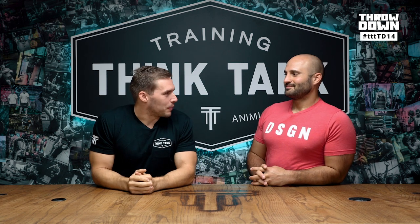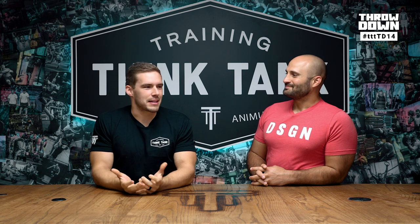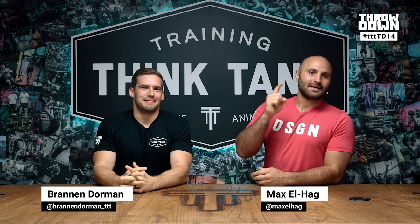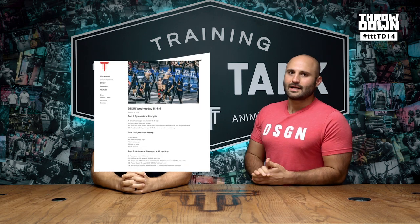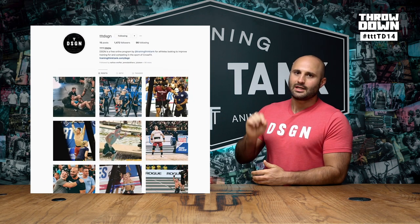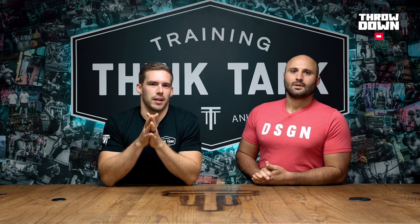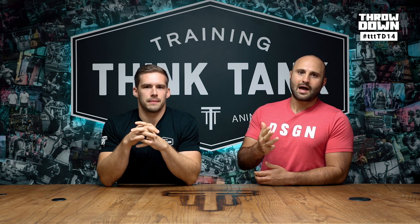We did this workout on Saturday and we're filming it on a Tuesday, and my abs are still sore. My name is Brandon Dorman. I'm Max Elhaj. Remember, this episode is brought to you by The Design, our online training program. You can follow it for free at trainingthinktank.com, or follow the Instagram handle TTTDSGN. If you're new to this series, this is where we announce a qualifier-style workout every single Thursday for you to do with our community. We do it ahead of time so we can give you a demo, some tips, some strategy, and some scores to go after.